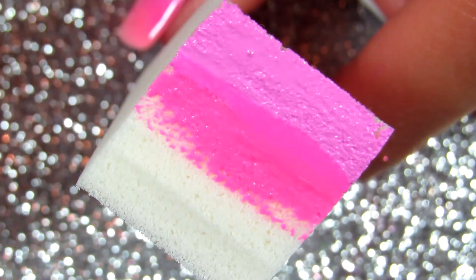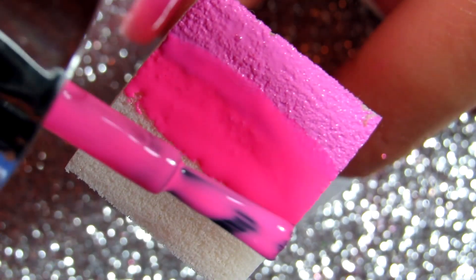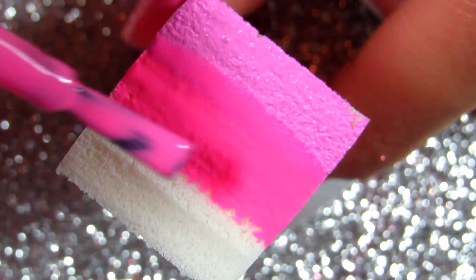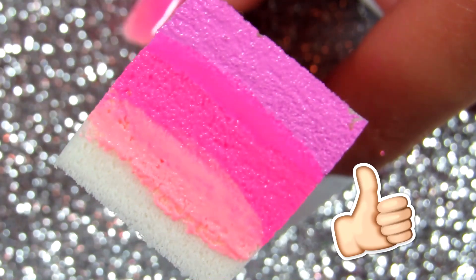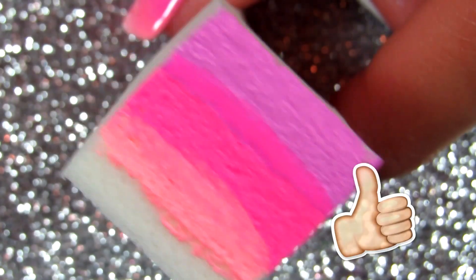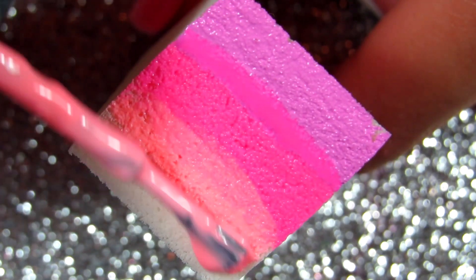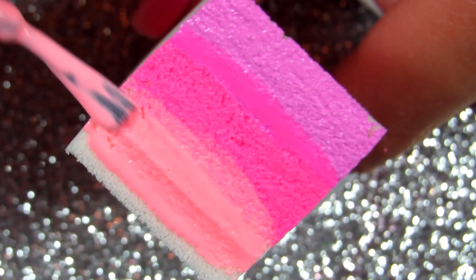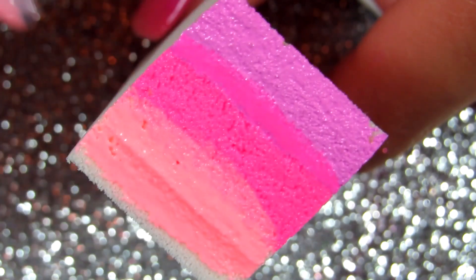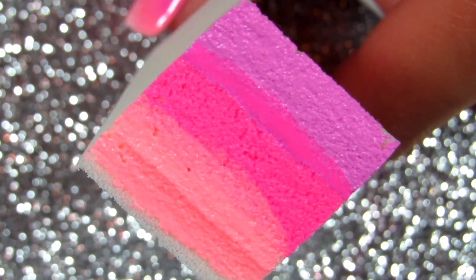If you want something neutral, you'd obviously pick different colors. I'll link my French ombre nails video in the description box — people are really liking that video, and some of you requested I make this video based on that one, so that's why I'm doing this for you.